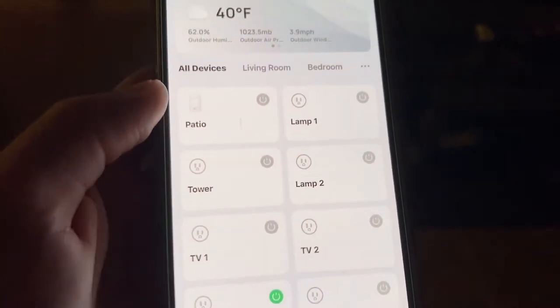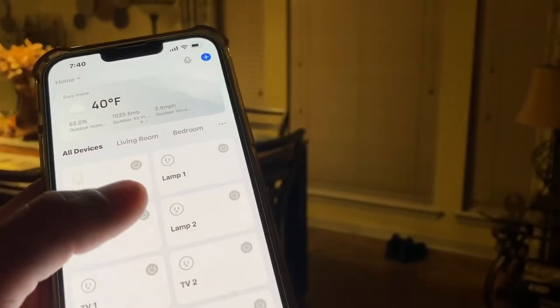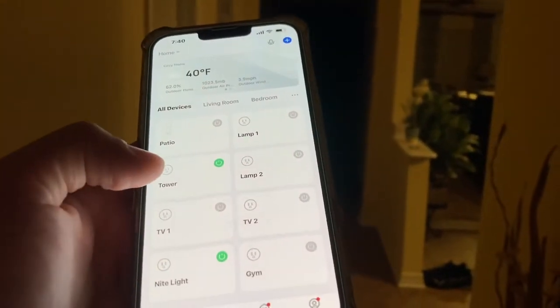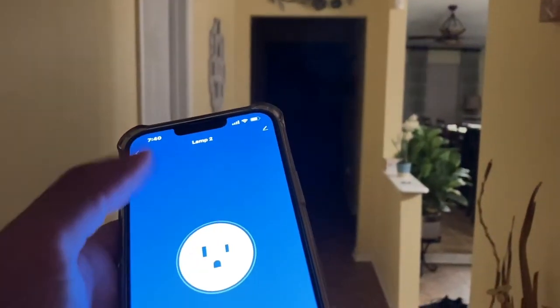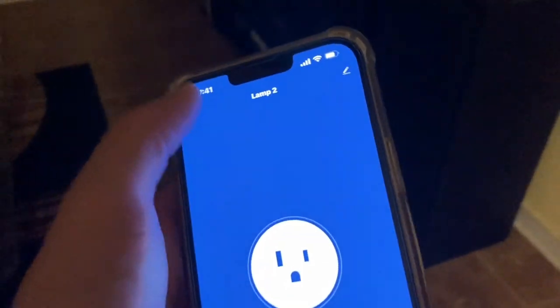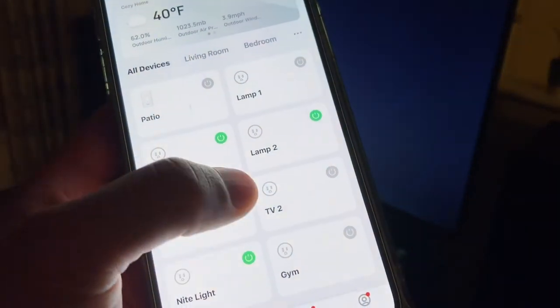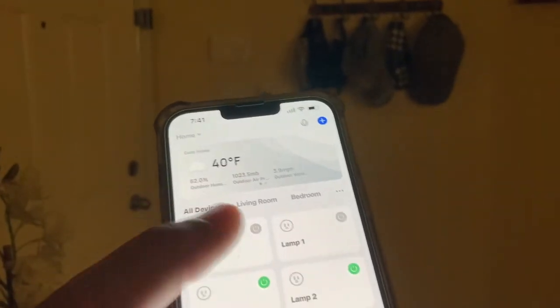You've got a lot of options. I'll show you my other smart plugs and devices — I can turn on that light over there, that's my tower lamp. I have another lamp over there, that's lamp two. I can click on that and control everything from my phone. I can even control my TV — if you heard it click, it turns on the TV, and I can turn it off from here.